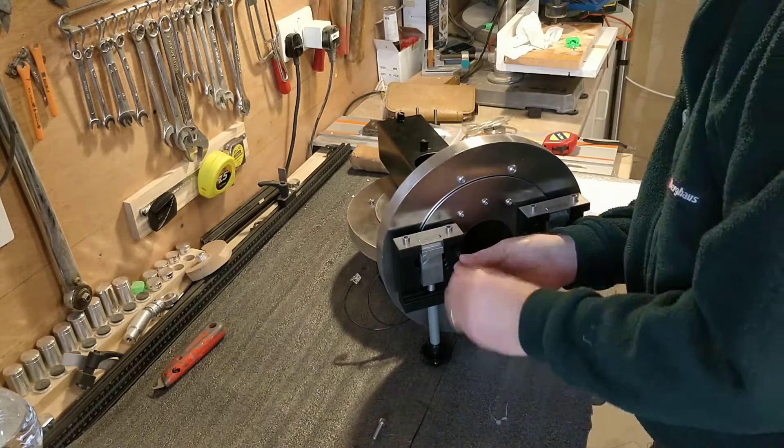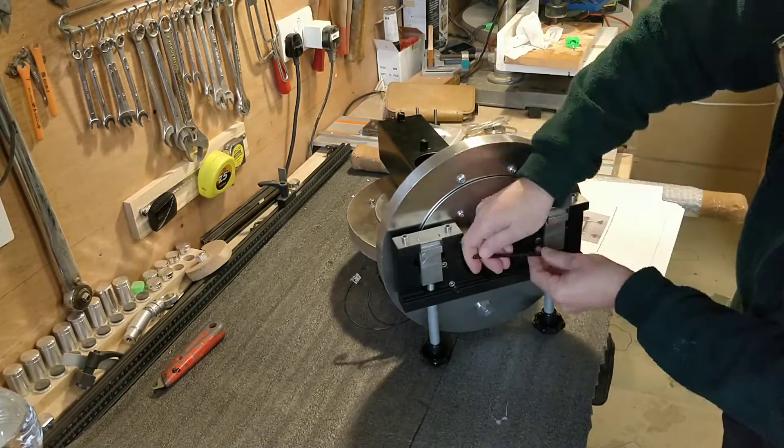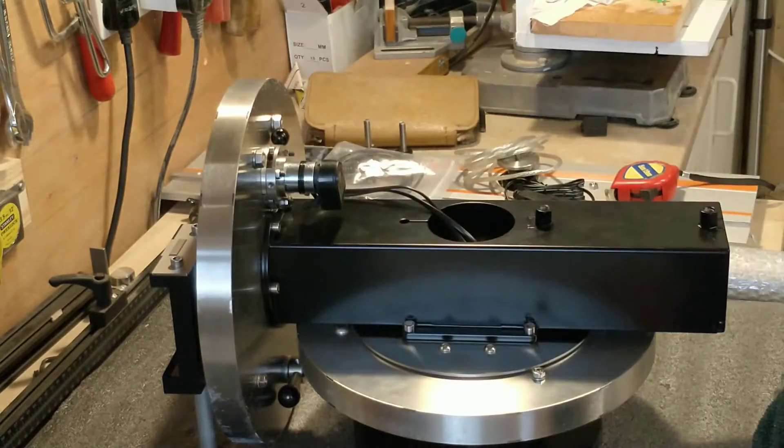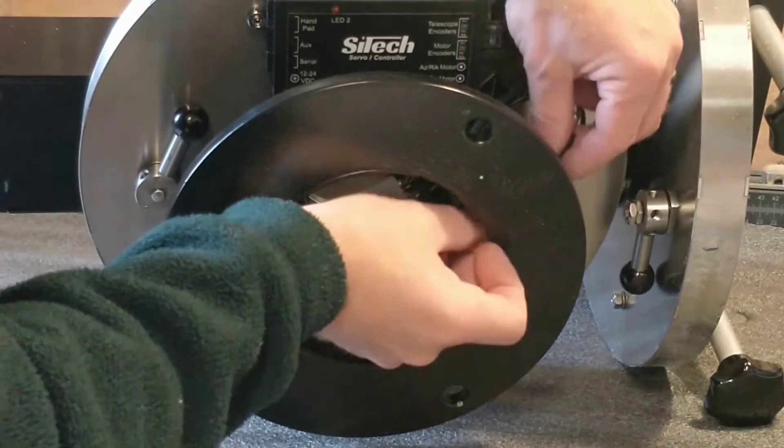The Mesu mount addresses this by using friction drives rather than worm gears. The way I think of this is that for the same skill level, an engineer can make a much more accurate friction drive than they could make a worm gear, and so you simply get higher tolerances for your money.